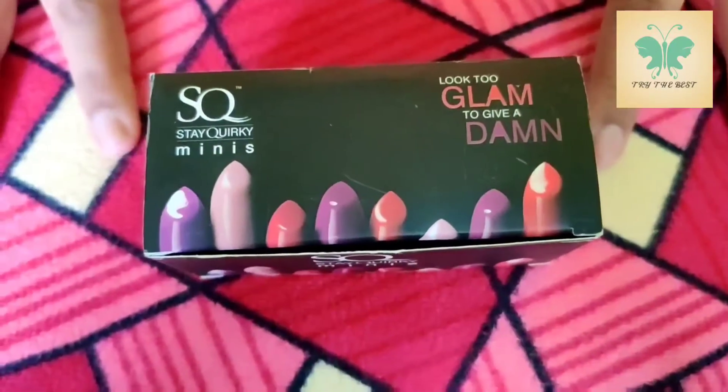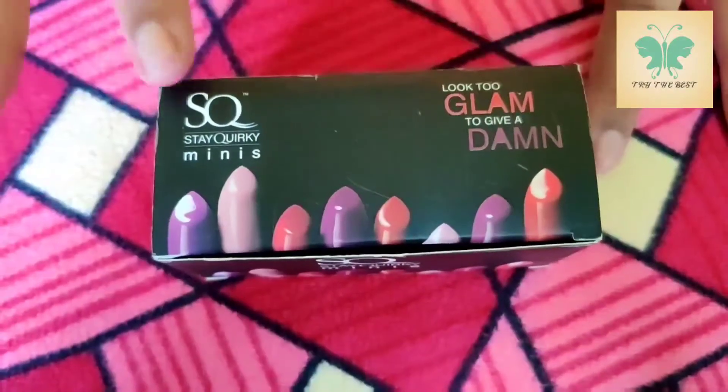Hi friends! Welcome to my Try The Best channel. Now let's review SQODR lipstick.